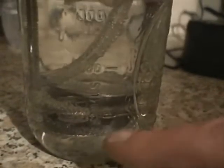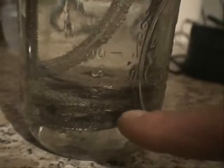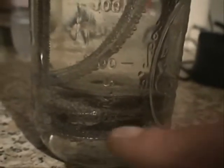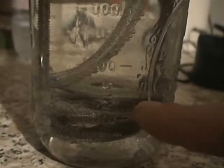I turn the electricity off now. As you can see, there are only a few bubbles stuck on the elements. And when I turn the electricity back on again, you'll see more bubbles starting to accumulate and then lots of little bubbles fizzling up to the top of the surface. And it's on.